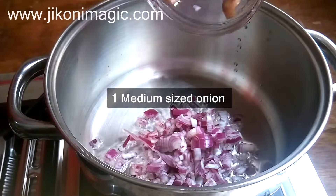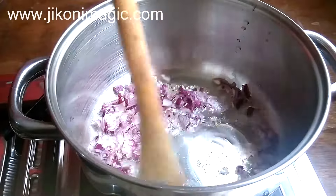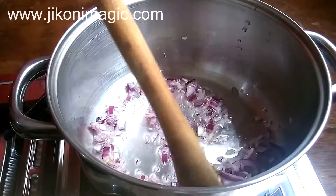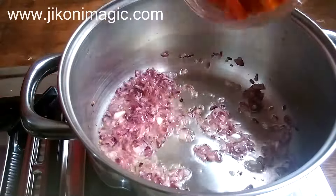Let it cook until it turns translucent. If you prefer more color to your onions, cook for slightly longer but do not let them burn. Some people add ginger and garlic, but I do not because I feel their flavor overpowers my skumawiki, so I normally leave them out.